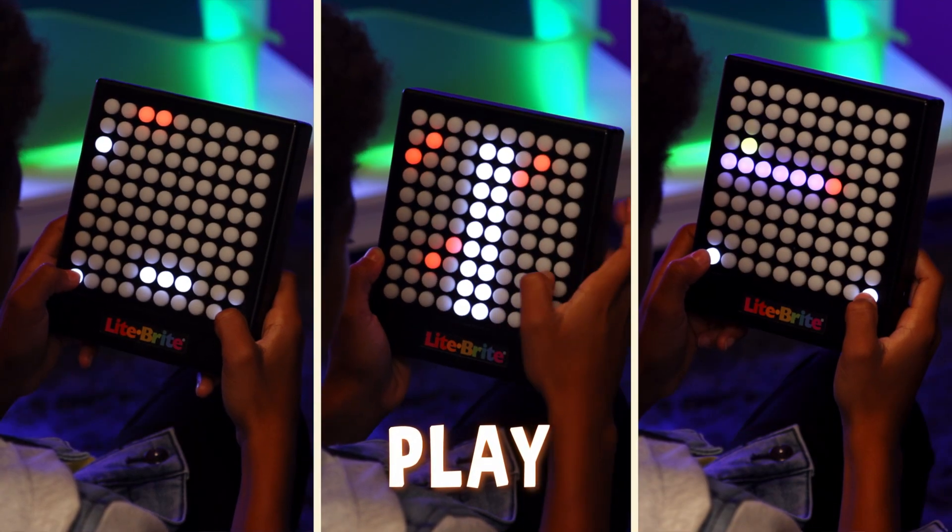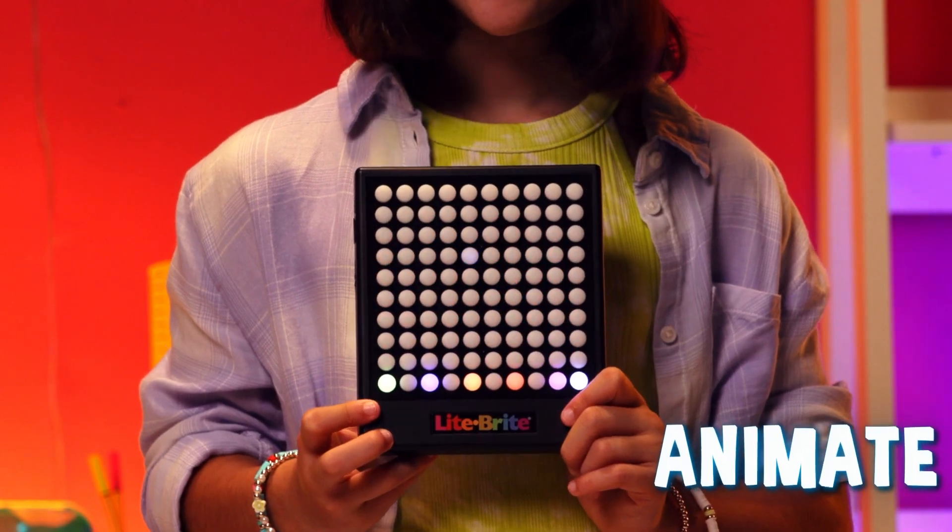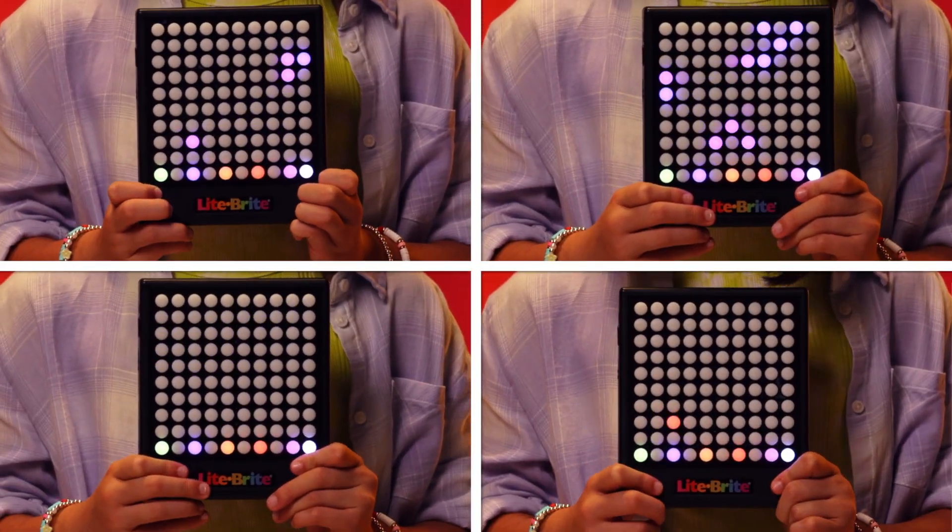Play, break bricks, mirror or stake. Keep score because you've got what it takes. Animate fireworks, celebrations, lightning — built-in animations.